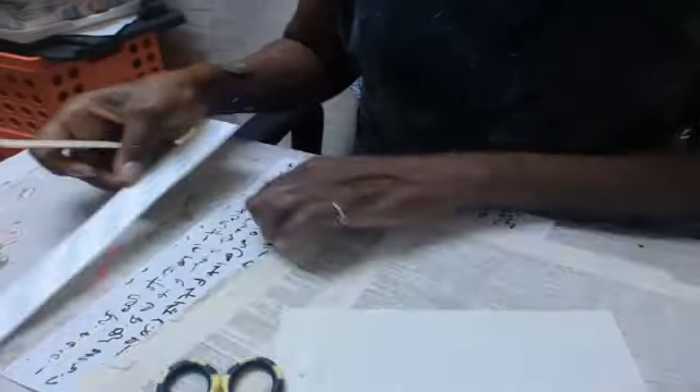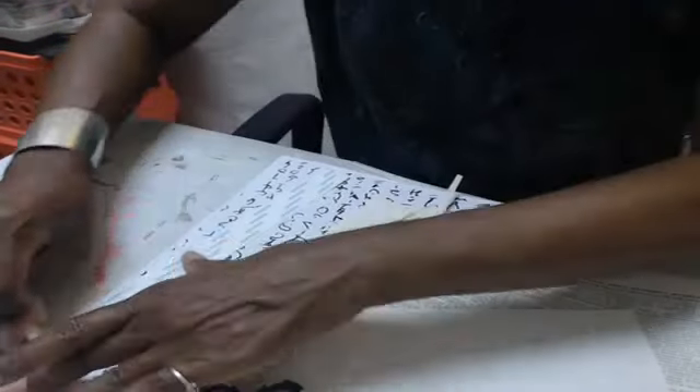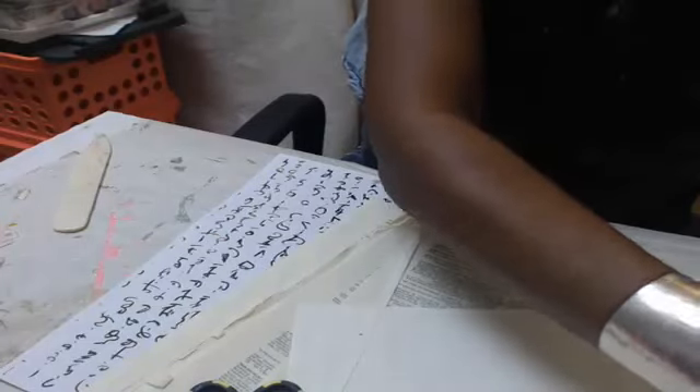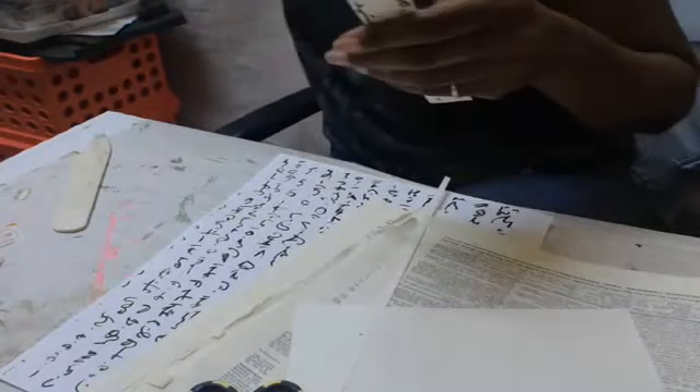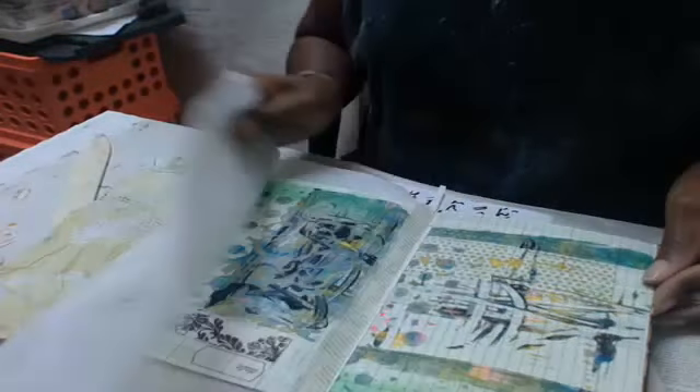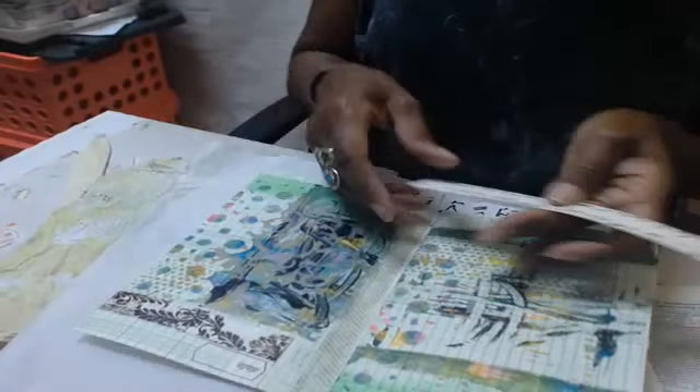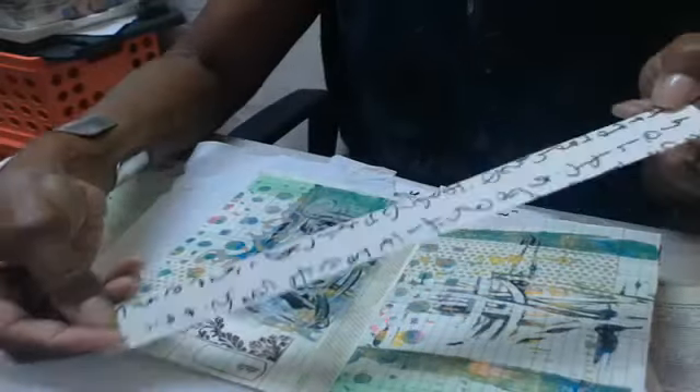It couldn't get much quicker than this. Then I like to take my bone folder and really press it down to get a good adhesion. Then what's going to happen is when you take and pull — let me take my journal here, this is my daily journal — I'll just put a bit of it in here, and here I have my washi tape.